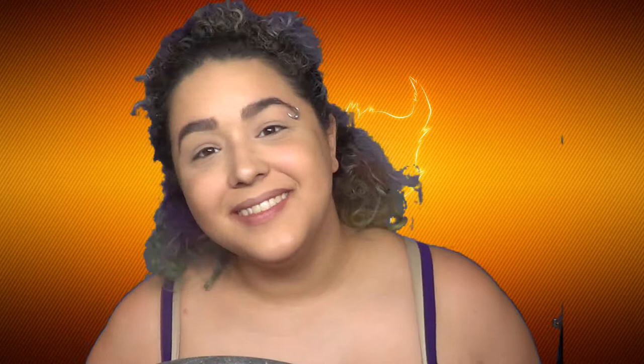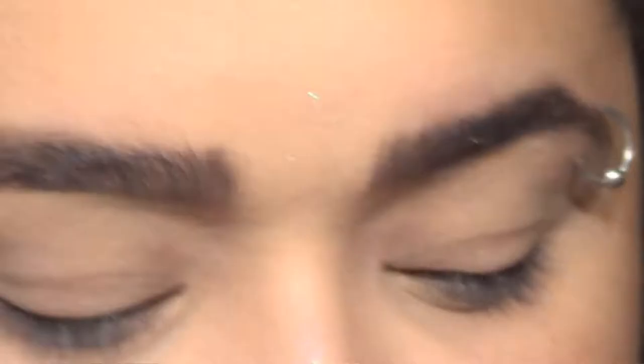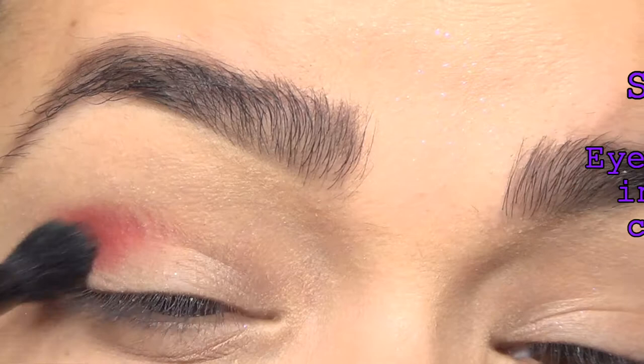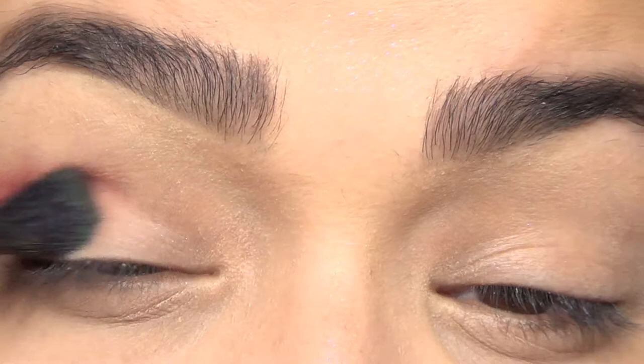Without further ado, let's get on to where you're actually here. I'm having a really short curly hair day - shrinkage is real! First things first, we're gonna start applying a red eyeshadow into the crease. This video is not sponsored by Huda Beauty, but I am using her desert dusk palette for pretty much everything for this one.